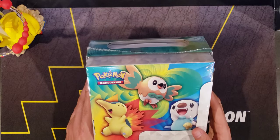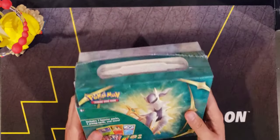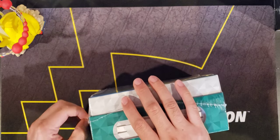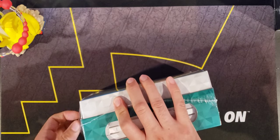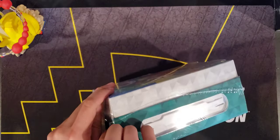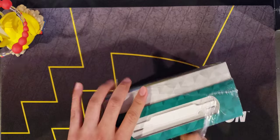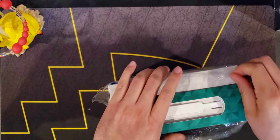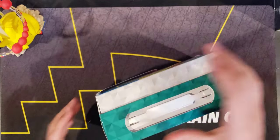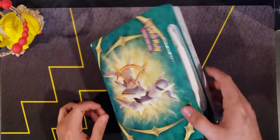Here we have the back. Just like the Collector's Chest, it has the Pokemon Arceus starters on the back as well. When I picked this up, it was a little bit more expensive - I want to say the Collector's Chest is about $5 less. I think that's because of the material or the packs inside. I haven't seen the Collector's Chests in stores just yet - I know these were on store shelves this past week, so I went ahead and picked it up.